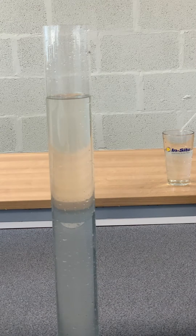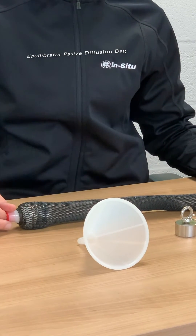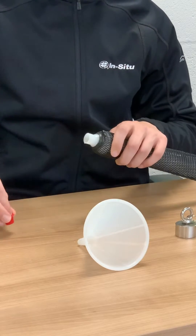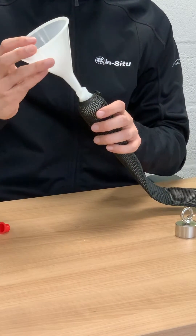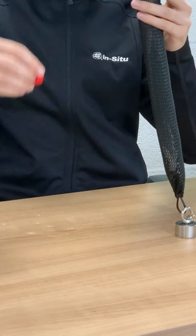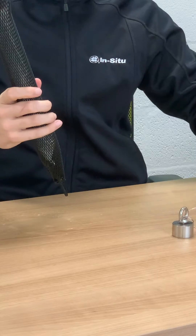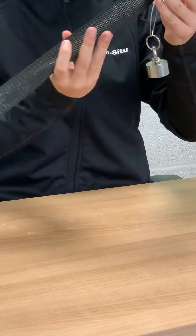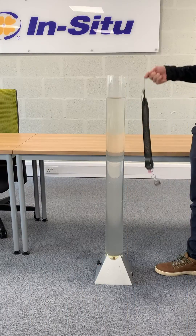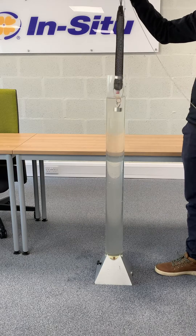Another type of no purge sampler is the passive diffusion bag. Here we'll demonstrate the Equibator. The polyethylene bag is filled with deionised water, which will be best to source from your lab to ensure that it doesn't contain any of the contaminants you are looking for. A weight is attached onto the bag for suspension. The device is lowered into the water column and left for two weeks to recalibrate.